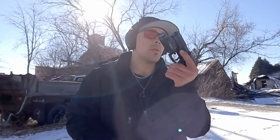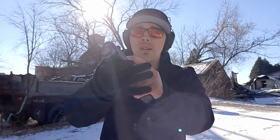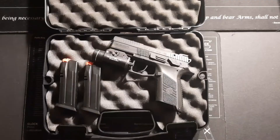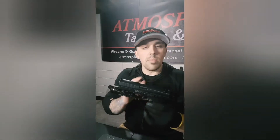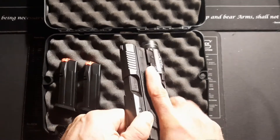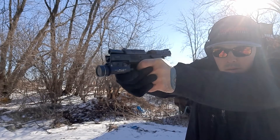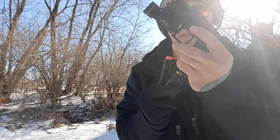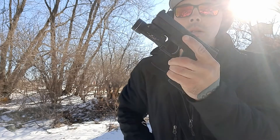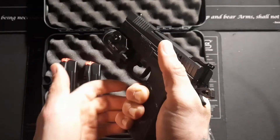Glock 19's worst enemy right here, hands down. After shooting it and having some fun at the range, I can really say it's unbelievable — it shoots very well. It has a great amount of shootability because the trigger reset in single action is really good.